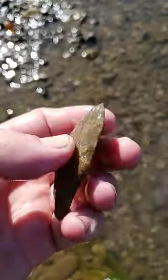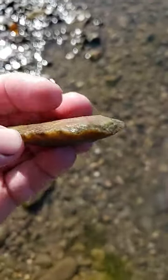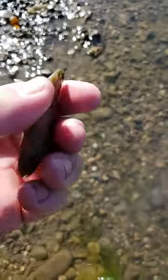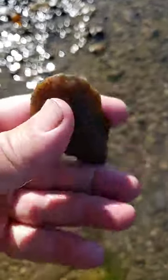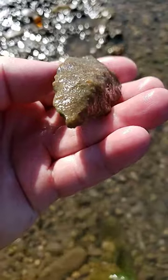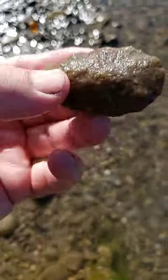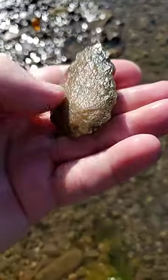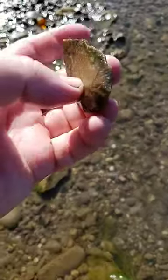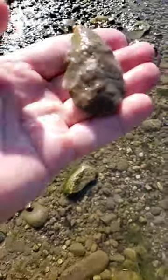Yeah, I'm not sure what it is. Scraper maybe? Definitely not a point. It's an artifact though. Seems to be just flat on this side. All right, see it.